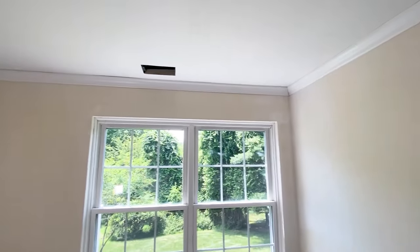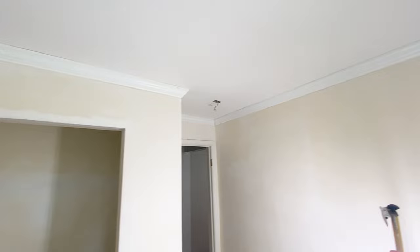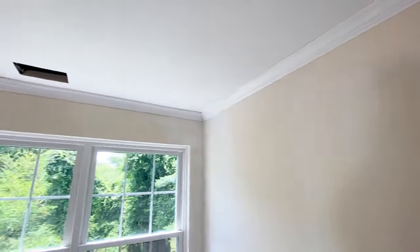Now that we have all the pieces installed, this is what the progress looks like before it's caulked and painted with the final coat. Next, let's go over how to caulk the nail holes as well as the top and bottom of the trim.